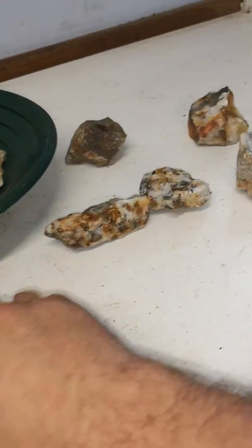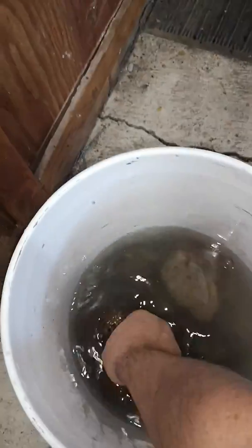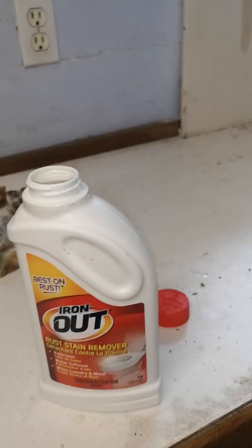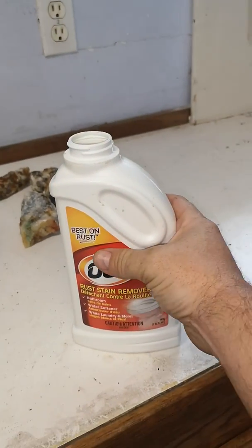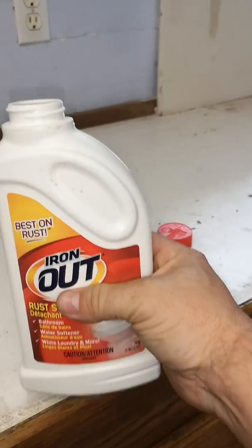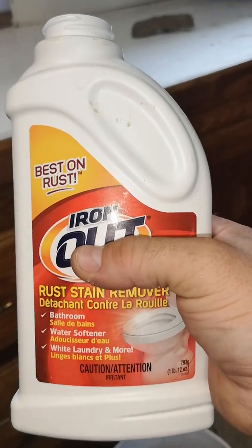We're going to throw that one in too — that's basically just solid rock containing a lot of iron. We're going to dump that in there and see what colors come out. So once you have your rocks just below the surface of the water, take your Super Iron Out. When you do this, you want to do it in a ventilated area — there are some fumes that'll come off with this because it is basically an acid.